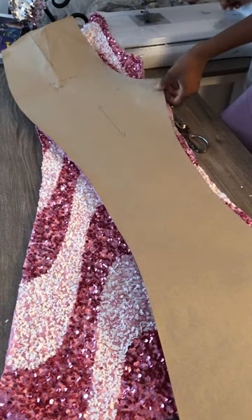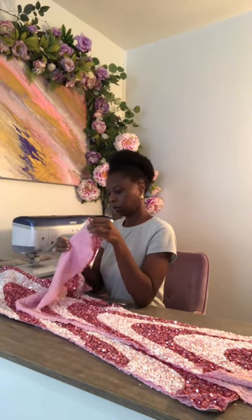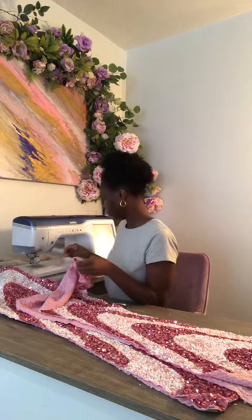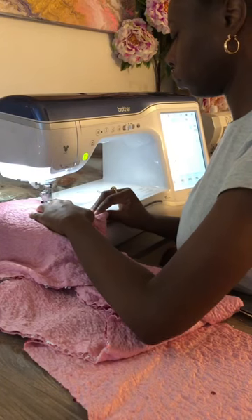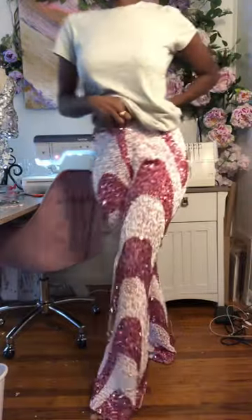I decided to make a whole jumpsuit out of it. Here is my pants pattern and it's going to be a halter top style. I'm going to sew my pants together and I did a quick fit check to see how everything looked.